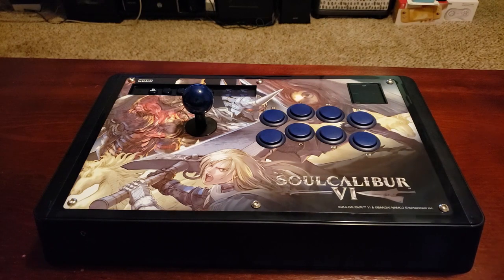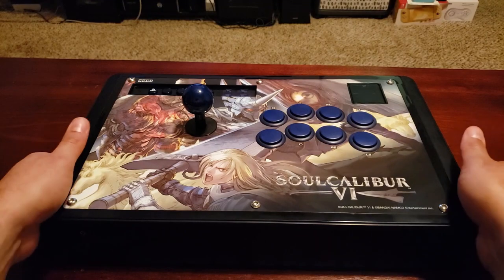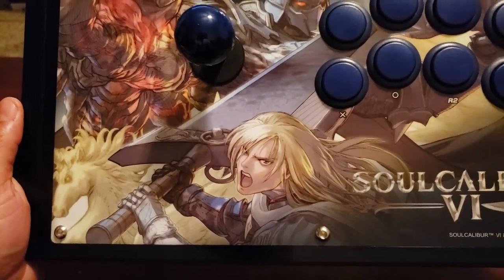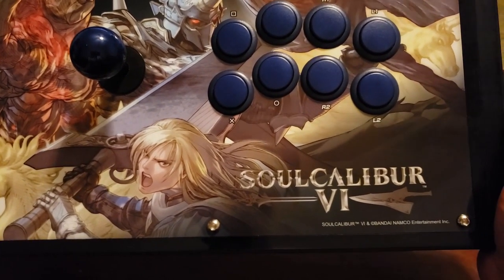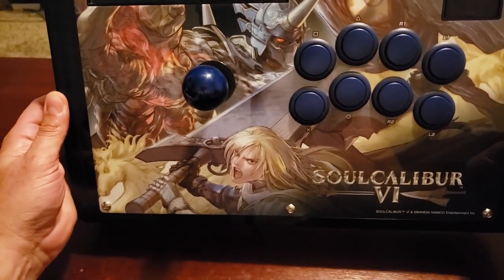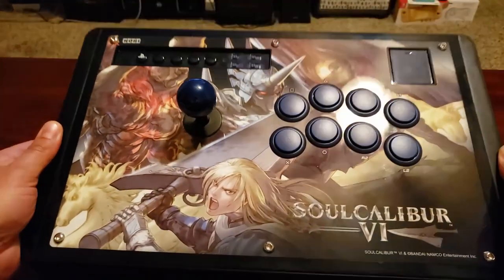I love Soul Calibur as a series, but I haven't heavily played it since Soul Calibur 2 — that won't stop me from using this on Street Fighter or any other fighting game, and the art is visually impressive in person anyway. Don't assume that the stick is cheap because it isn't good. It's just that many players are picky about the branding depending on the game they play, so sticks like this can become a really good value.